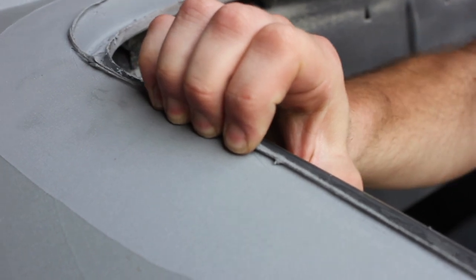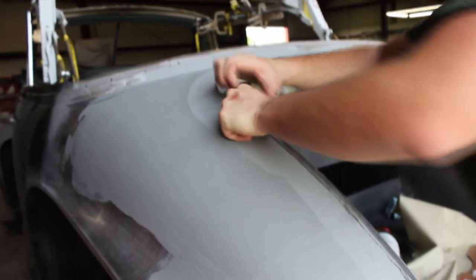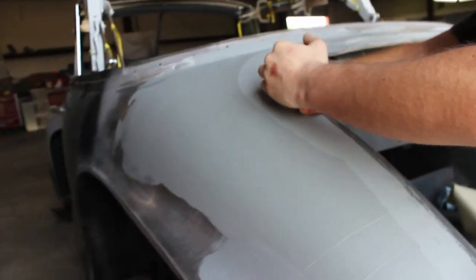I couldn't break it — look how thin that is. That's really hard. Try and get right there — I couldn't do it. I couldn't snap it. Now any body putty you would easily snap. Look how he turned red. So it ain't just me — it's that strong, it's really that strong.